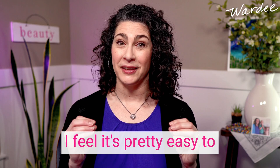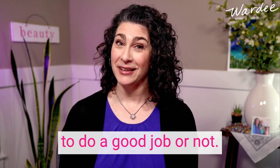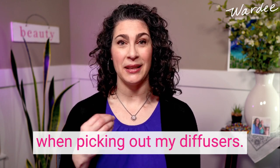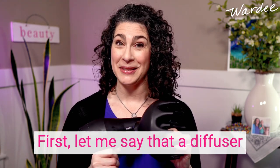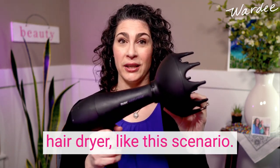I feel it's pretty easy to tell if a diffuser is going to do a good job or not, and so today I want to share the criteria I followed when picking out my diffusers. First, let me say that a diffuser can either be an attachment that you put onto any hair dryer.